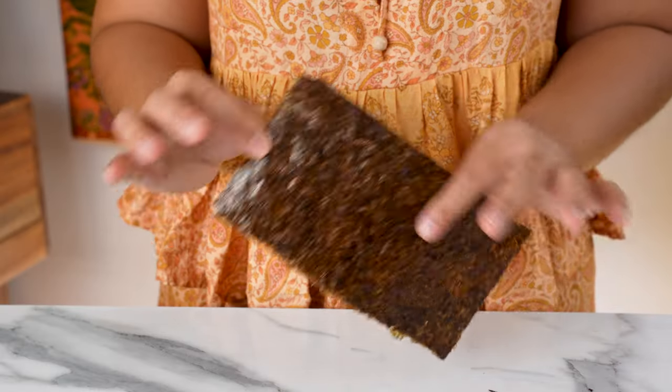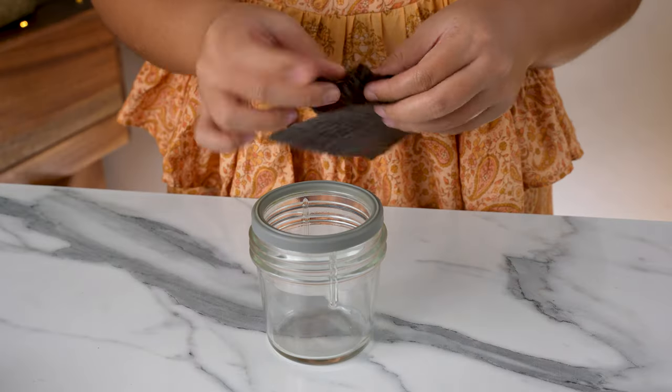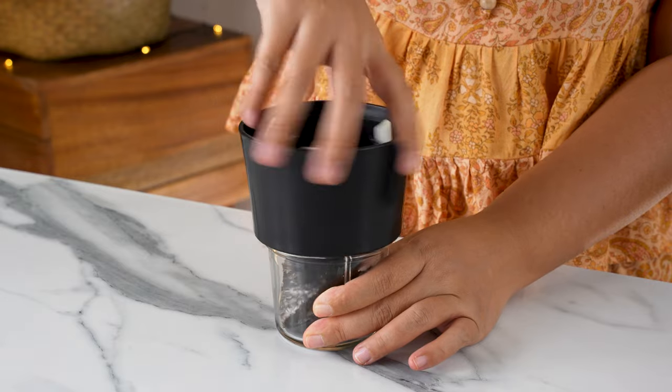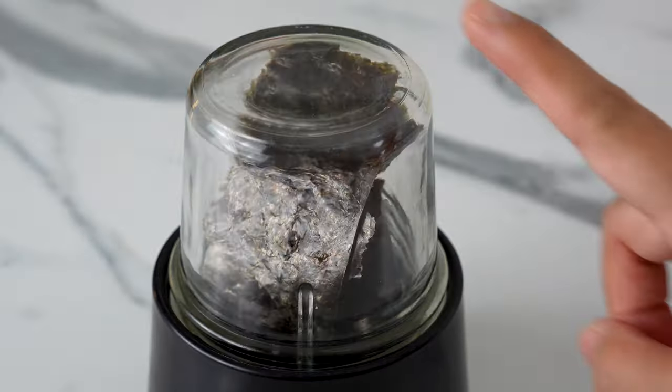To get that sea flavour, we're going to use a sheet of seaweed or nori. Tear it up and place it in a small blender or spice grinder. You could also use a mortar and pestle to grind it into little flakes. Set it aside.